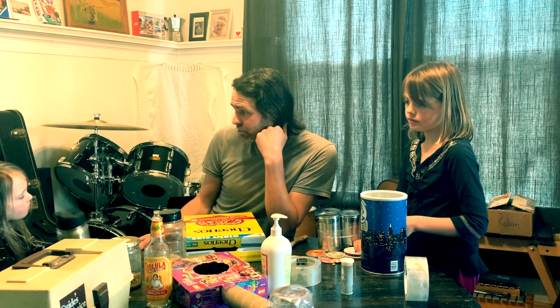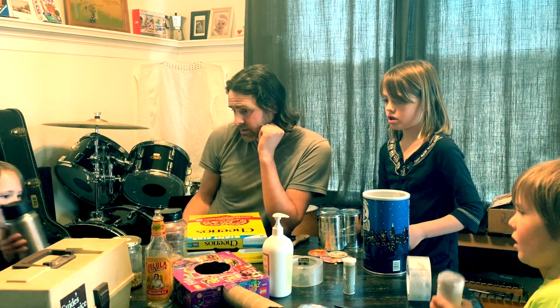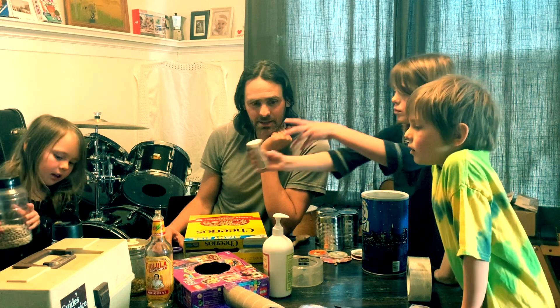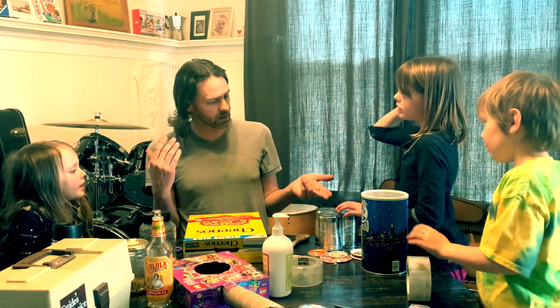Ella, let's hear your different shakers. Ella, what's your second shaker? What's inside that one? What's in your next one? Those are maybe beans. And then you want to show this one? And your little one, what's in there? Rice. Wow, they all sound so different.